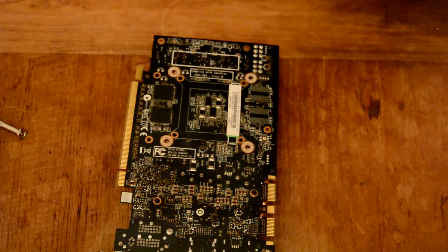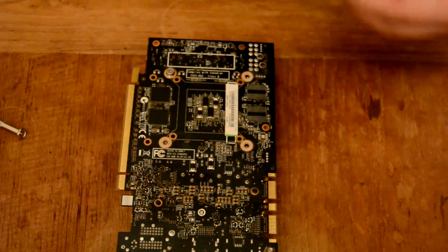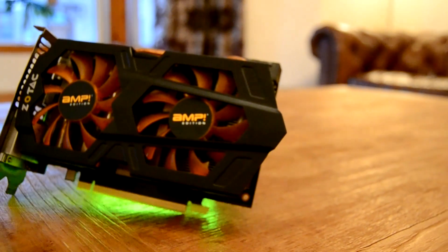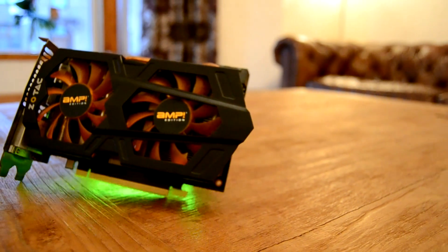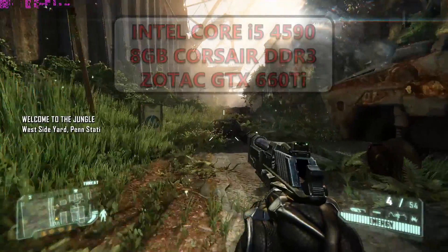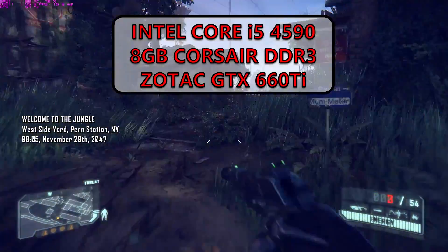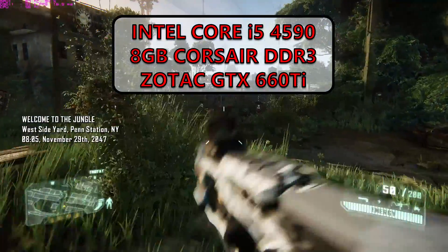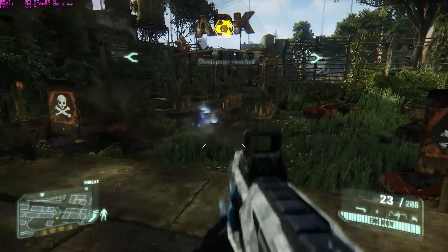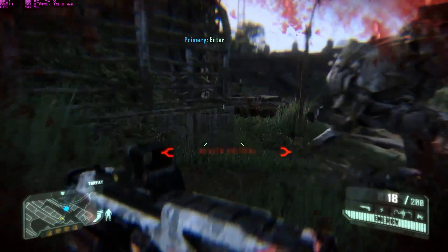We started off with a bricked card with half a decade of grime baked onto it which overheated as soon as you ran any application pushing polygons. What we've got now is a pretty sweet budget gaming graphics card that almost looks factory fresh. Running Crysis 3 on the Core i5 4590 test rig with 8GB of DDR3 RAM at 1920x1080 on the high preset with 1x SMAA and 16x anisotropic filtering, we got an average frame rate in the mid-50s with average minimums hovering well above the 40fps mark.